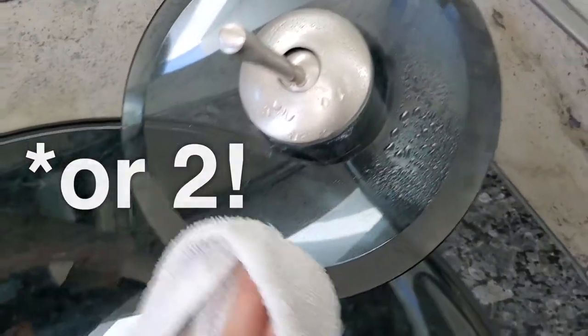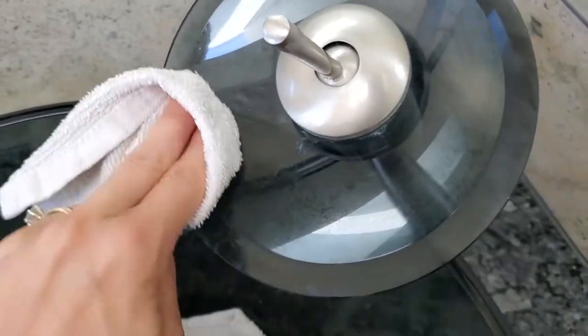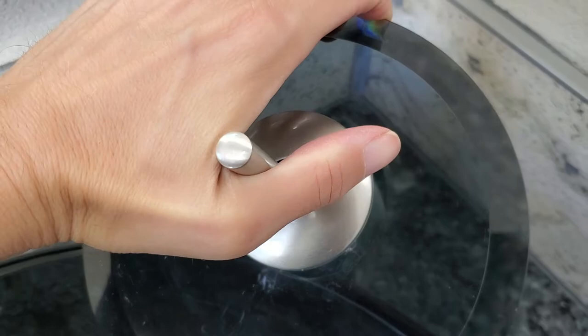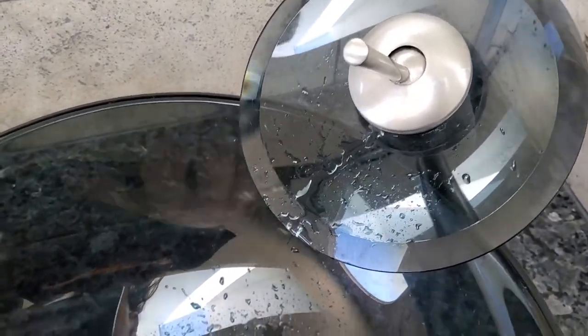It's been a minute. It's nice to see some of the water stains missing — a side benefit of using this. Apple cider vinegar for the win!